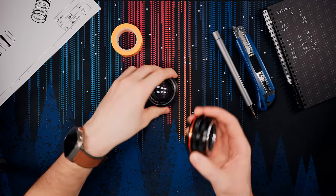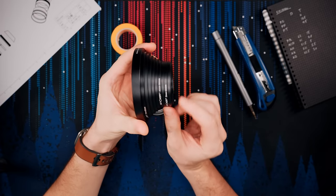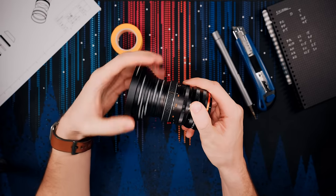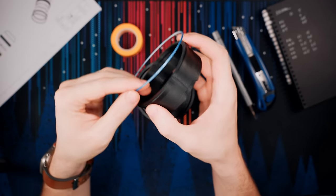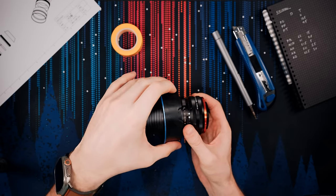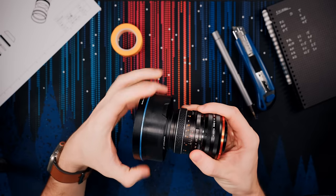Next up, let's do the Chinon — very similar design to the Helios. Get the adapter, screw it from the back, get your front rings. This one also needs the step-up and step-down extension. Screw it to the front, grab the front element and accent ring, snap the accent ring into place, slide the whole thing from the back lining it up with the red dot, and once done, take off the ring stack.